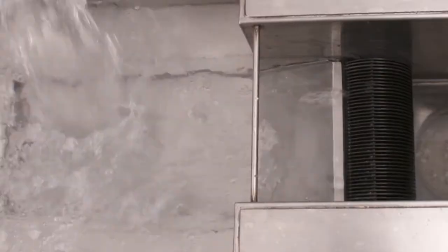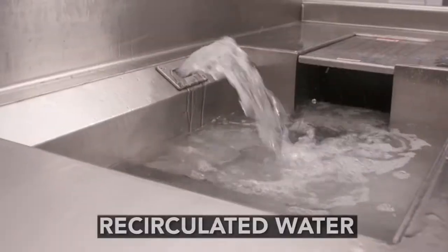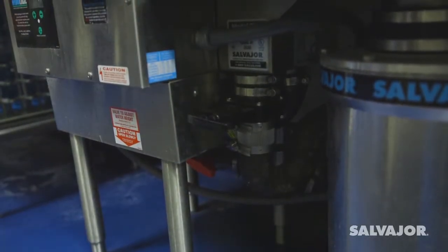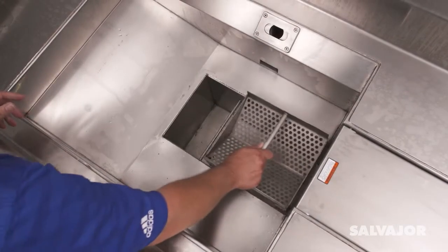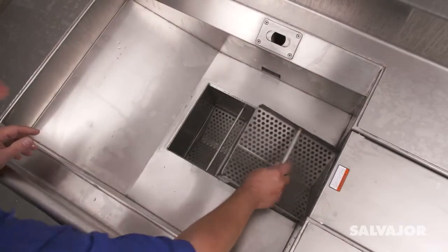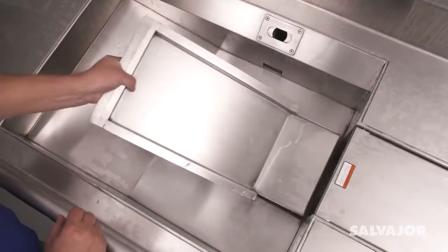Disposer, separator, and recirculated water. To begin the process, close the drain valve. Then place the reservoir screens into the bottom of the tank. Place the basin in the tank.